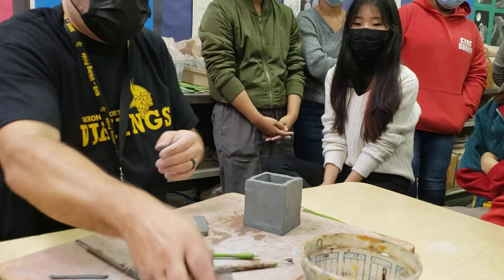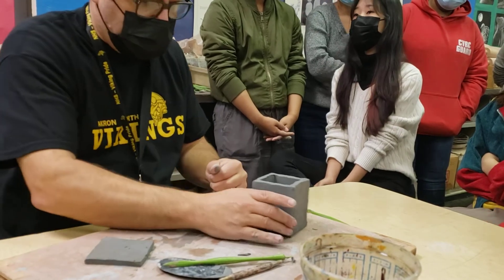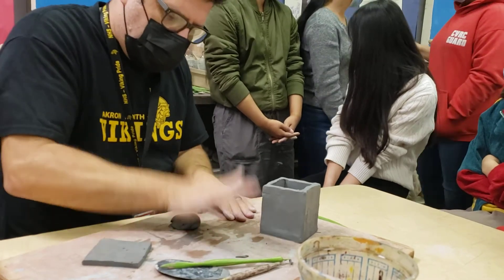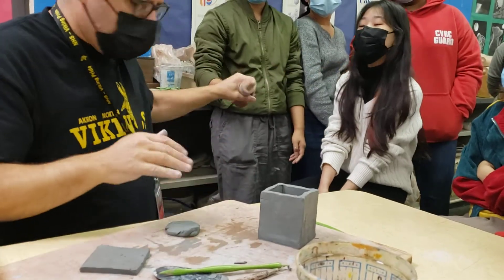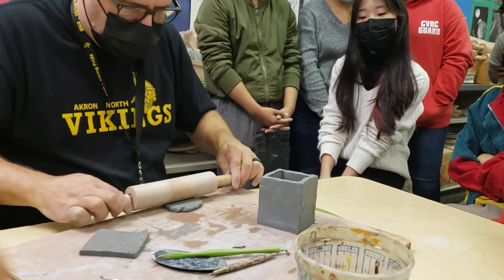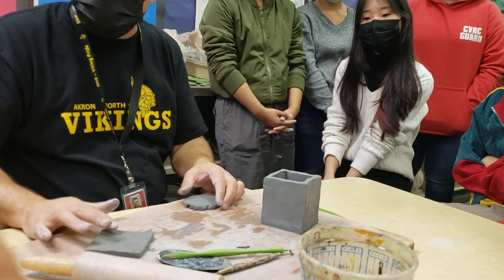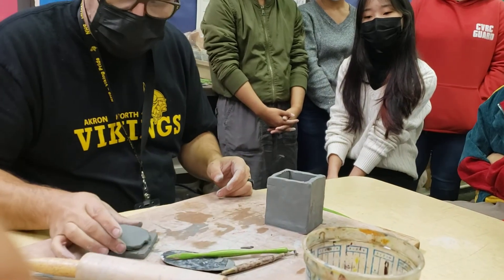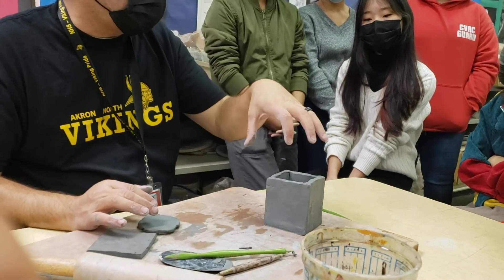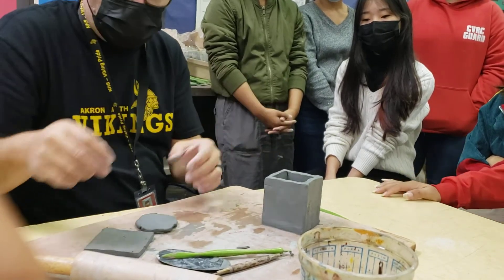I'll show you the easiest way to get your lid to stay. I'm going to roll out a piece of clay — not super thick, but not really thin either, about this thickness. What I'm going to do is make a piece that attaches to the lid that sits down inside the box and locks it into place. They call it a key — any time your box attaches like this, it's like a key in a lock.